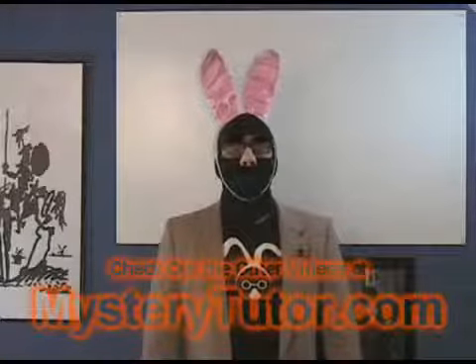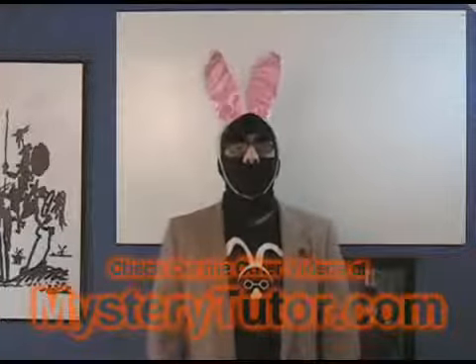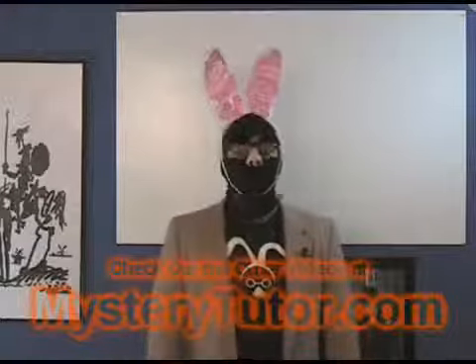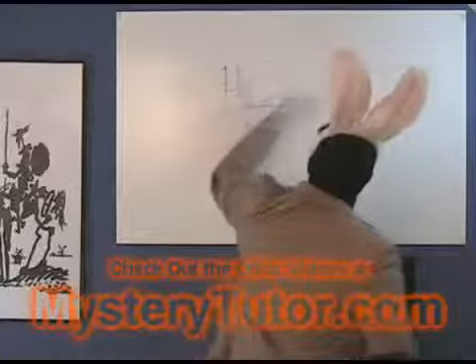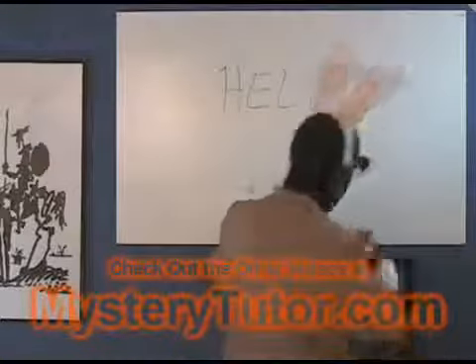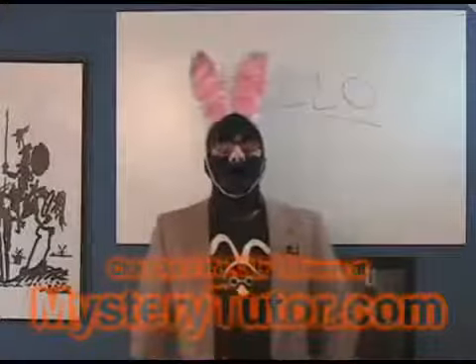The disguise includes all kinds of stuff. We've got body padding in here. We've got some crazy rabbit ears. I'm wearing colored contacts. I have a balaclava on. I'm even pretending to be left-handed, so nobody will be able to tell what my handwriting looks like. By the way, my handwriting is going to be pretty terrible throughout these modules. I'm sorry — you'll still be able to read it.